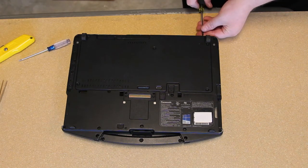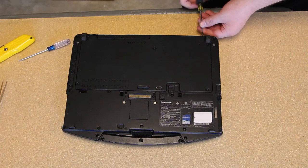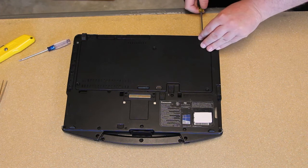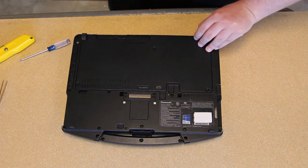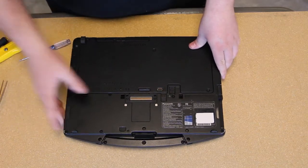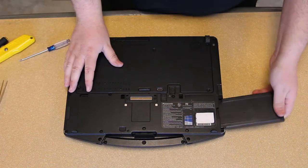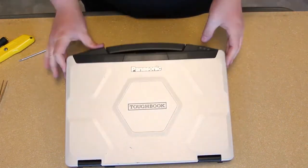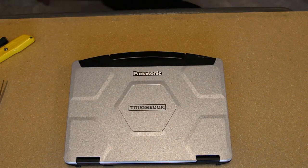That's all for this repair. You can go ahead and put your battery back in and turn your computer back on. If you have any questions, comments, or suggestions, just let us know. You can give us a call at our toll-free number 877-202-7788, or email us at tech-support@bobjohnston.com.